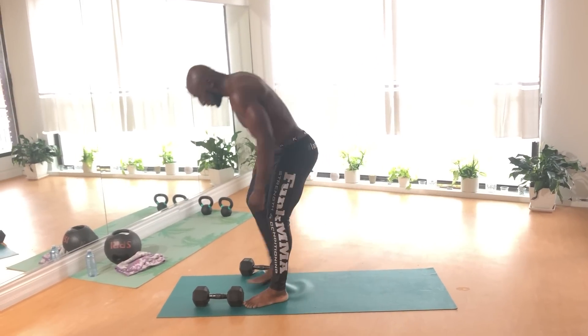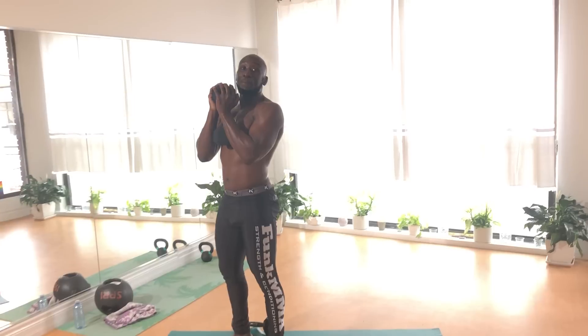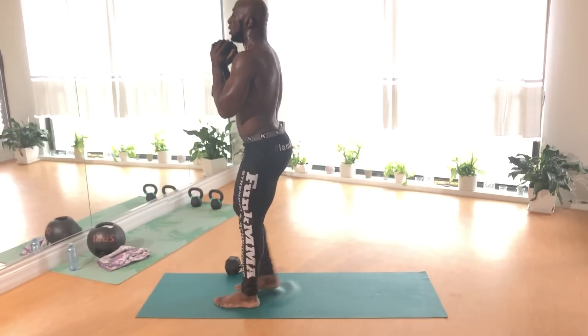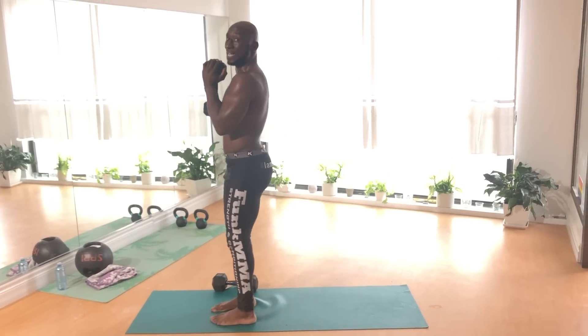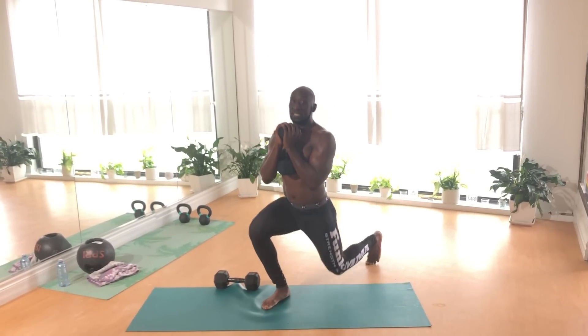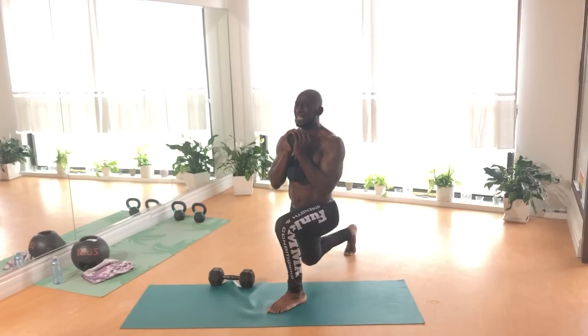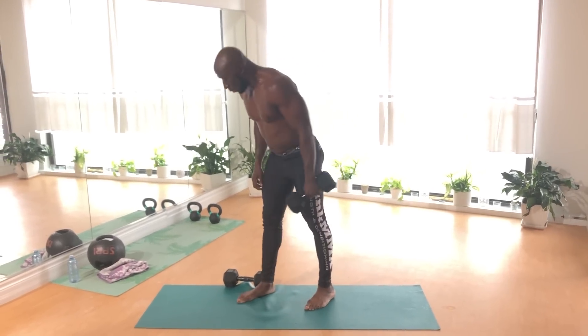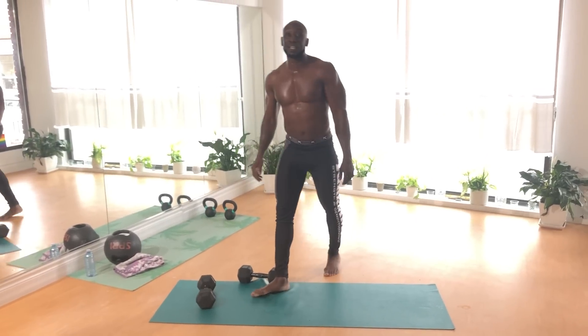After that, pick up the dumbbell, hold it up in a goblet position, nice and tall, and do reverse lunges. Step back, make sure that you're nice and tall, core tight, and push off with that front leg.